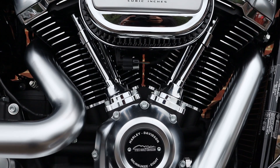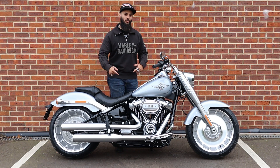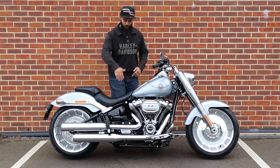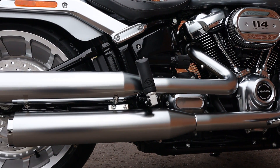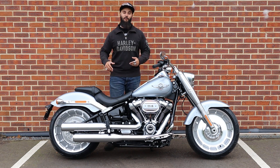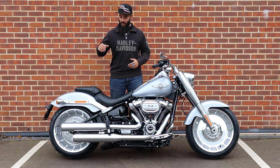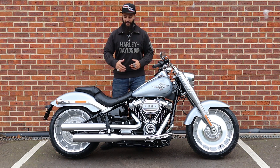The 2020 Fatboy of course comes with the Milwaukee 8 engine — this is the 114. They also do a 107 displacement, so keep that in mind if you're considering this bike. The exhaust system is a nostalgic 2-into-2 system, again finished with brushed stainless heat shields. It's a stock exhaust system so it's not super loud, but if you do want a loud set of pipes there are some awesome aftermarket options available, including slip-on mufflers with heat shields that match the satin stainless finish.